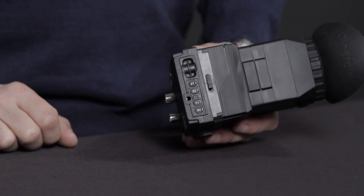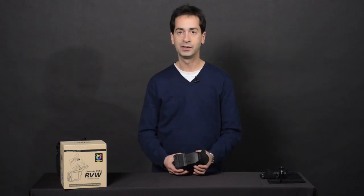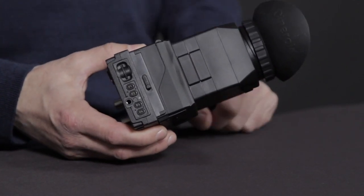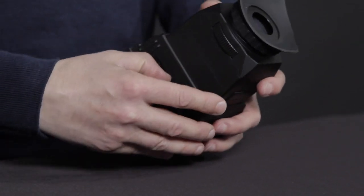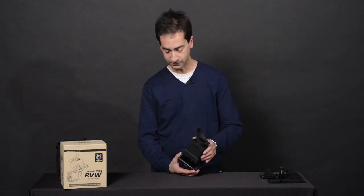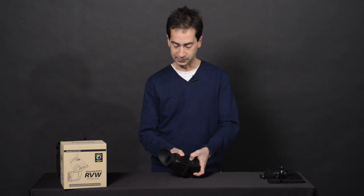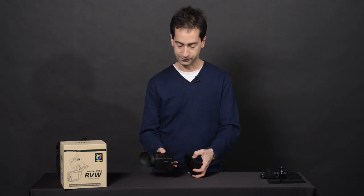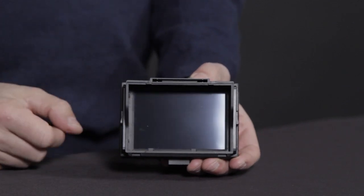Let's talk about some of the special features. The built-in loop has a plus/minus one and a half diopter range and it's a two times magnifier. With this little catch on the bottom, we can flip it open so we can just use it as a screen. We can also remove the loop portion itself by depressing this little tab and it slides out. When you do that, you're left with this little frame here, which is acting as your sunshade.